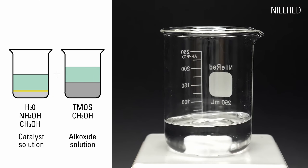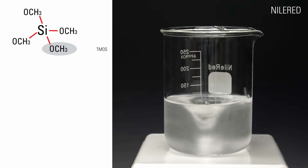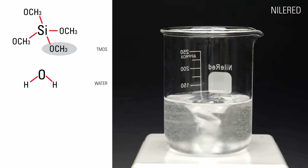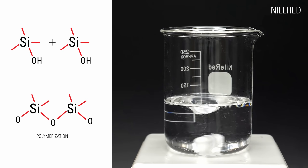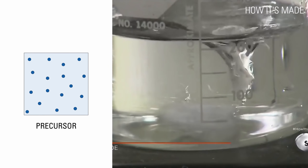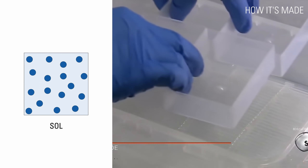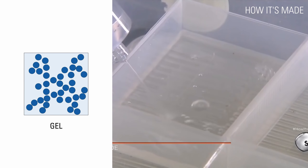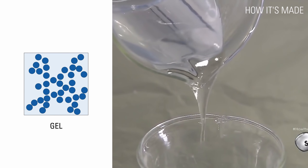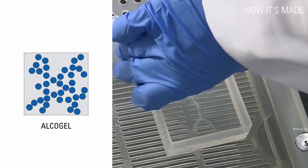Both solutions are then mixed in a beaker that has a magnetic stir bead at the bottom. When TMOS reacts with water, the methoxy group is replaced with a hydroxide group. Polymerization begins and silica, or silicon dioxide, is formed. The silica slowly thickens to form a sol, which are solid nanoparticles dispersed in a liquid. This sol is taken out of the beaker and poured into moulds to set and form a gel — a continuous 3D network of silica in liquid water.